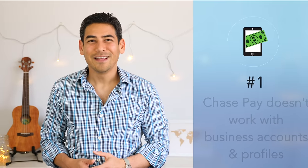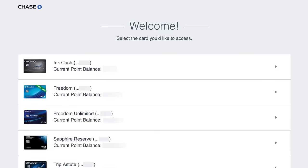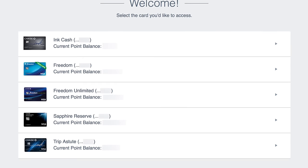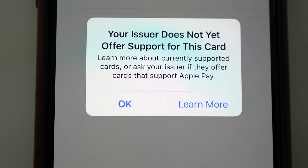Before you jump in and start using Chase Pay, here are a couple of things to keep in mind. Number one: Chase Pay doesn't work with business accounts and profiles. I basically had to rely on Fiona's phone to show you how it all works, because I couldn't get my Chase Pay app to activate. Since I have my business and personal profiles merged online, I'm unable to use Chase Pay. Chase customer support did offer to separate my accounts again, but I decided against it because I like having that combined view. I don't know why Chase doesn't allow their business accounts to use Chase Pay — business account users still can't use Apple Pay on their Business Inc cards either, but I'm hoping they change it soon.